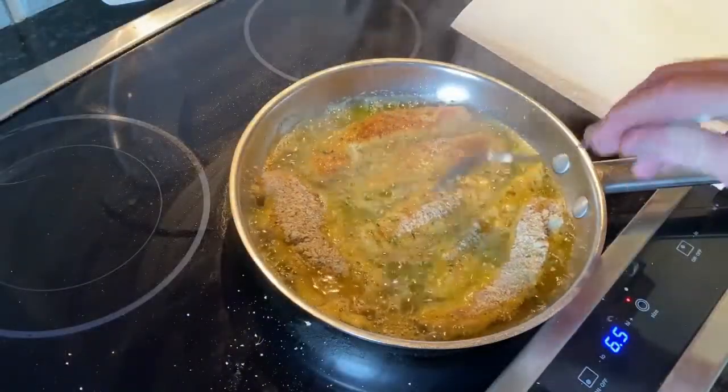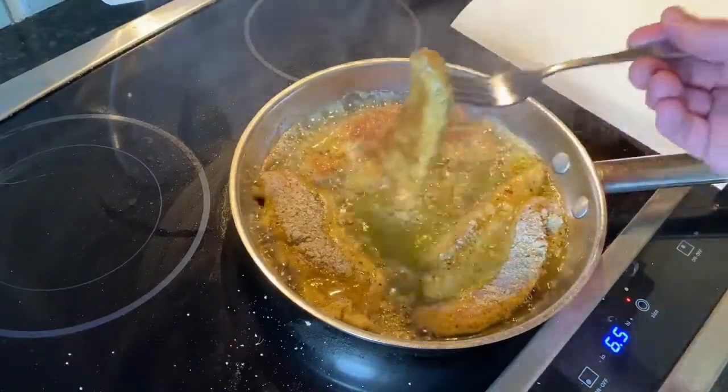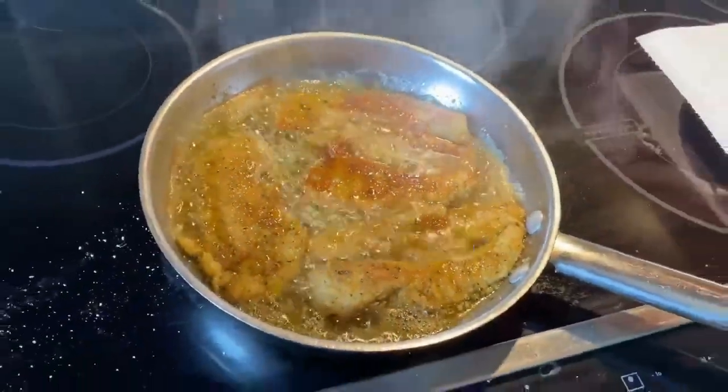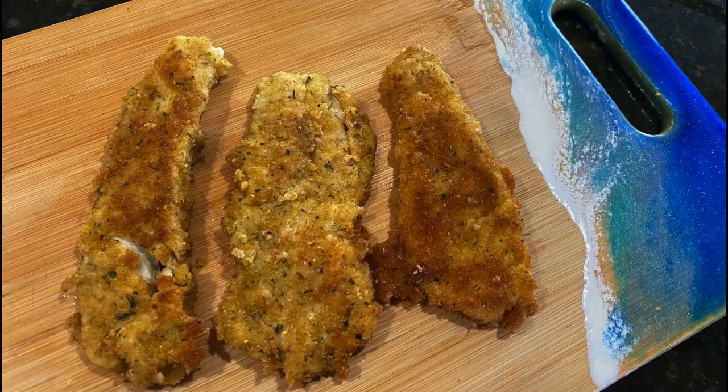You will be surprised at these five easy steps. Number one: the size of the bluefish — you really want that cocktail blue size. Bleed the fish, which is cutting the gills or cutting the throat and letting it bleed out right after you catch it. Keep that meat cool in a live well or in a cooler. Then get rid of the complete bloodline. And then soak in milk two to four hours. Very, very simple.